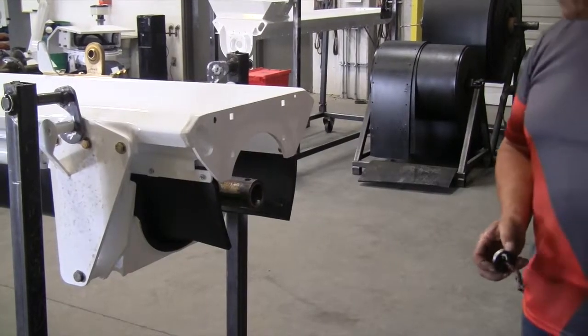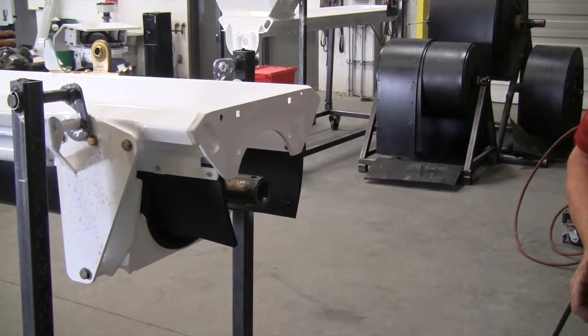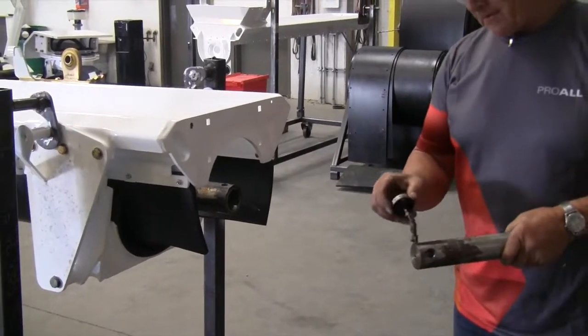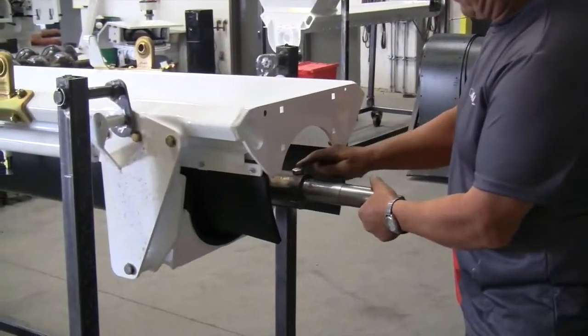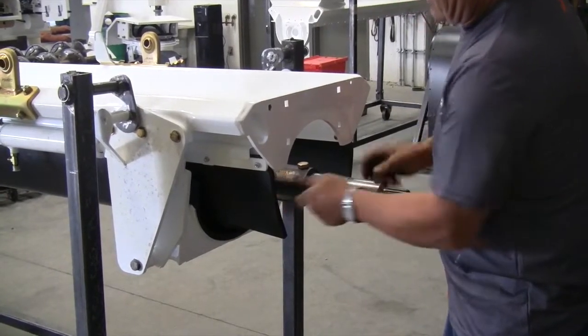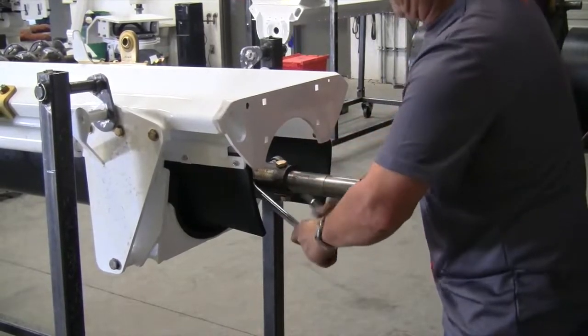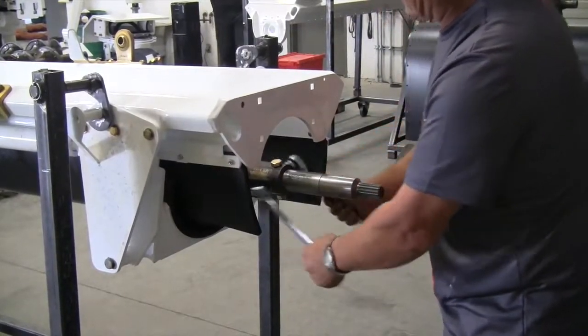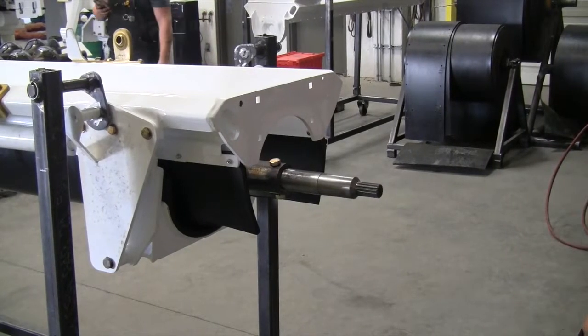We're ready to assemble the top bearing and motor. We're starting with the shaft. We'll put more anti-seize on again. This end is way easier to put on. Now we're ready for the motor offset bracket.